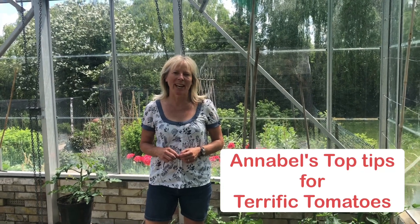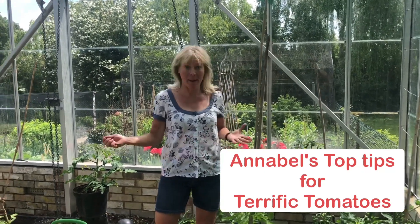Hi everyone, welcome to my gardening channel Annabelle in the Garden. I'm Annabelle. Today I'm going to give you five quick tips on how to plant and grow tomatoes so you get delicious tomatoes all summer long.